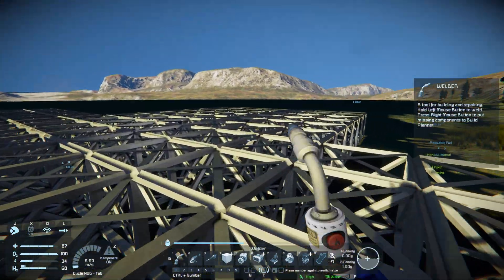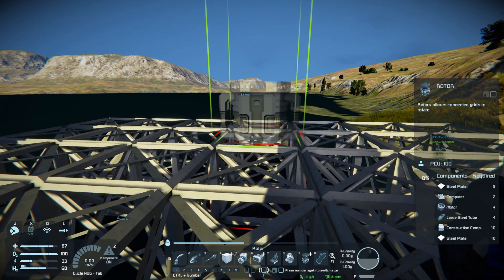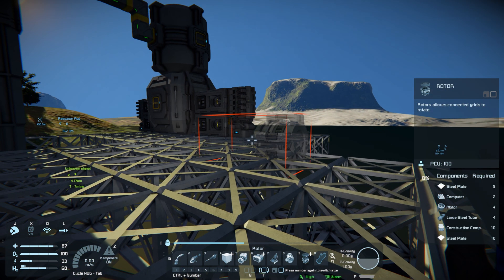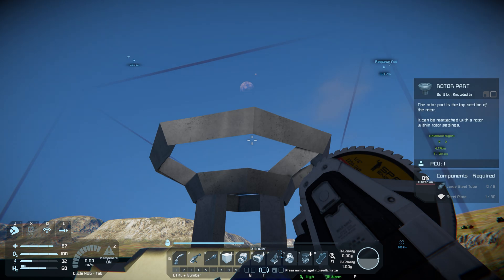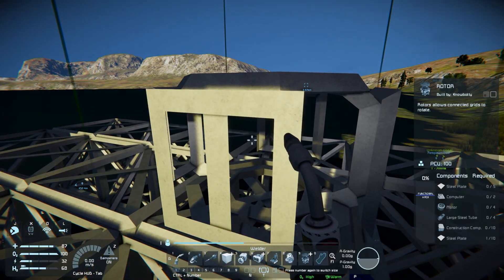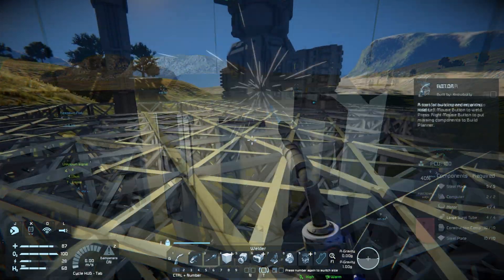We're gonna come over here and I'll show you how to make one really quickly. The first thing we want to do is put down a rotor. We're not gonna do this the same way we did the last one. We're gonna set this up for a permanent situation and allow ourselves to use projectors to print ships later. So place down the rotor to start with, then grind the rotor top part off — we're not gonna need it. Then weld up the rotor before we do anything else.